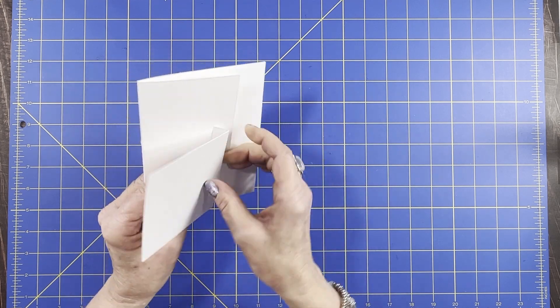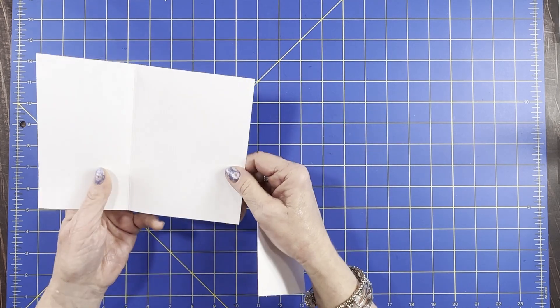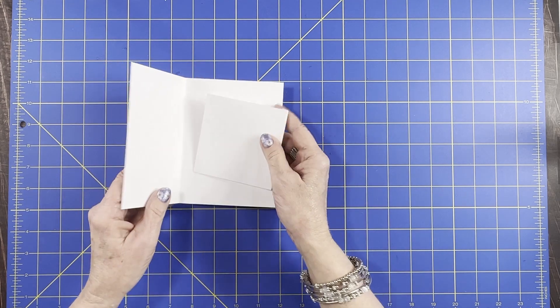So when I make albums, I actually do a page similar to this. I have no idea what it's called — you guys come up with a name.